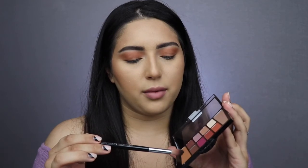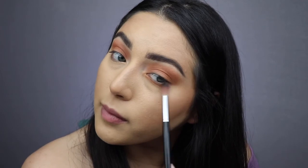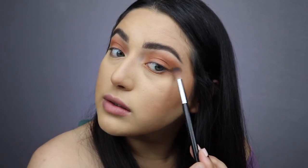Using the same brush and the same shadow, I'm going to get it on the very tip of the brush and put it under my eye. I know some people don't like using big brushes, but if I put it on the tip it's doable. I always like to connect the bottom shadows to the top — it just makes everything look so seamless.